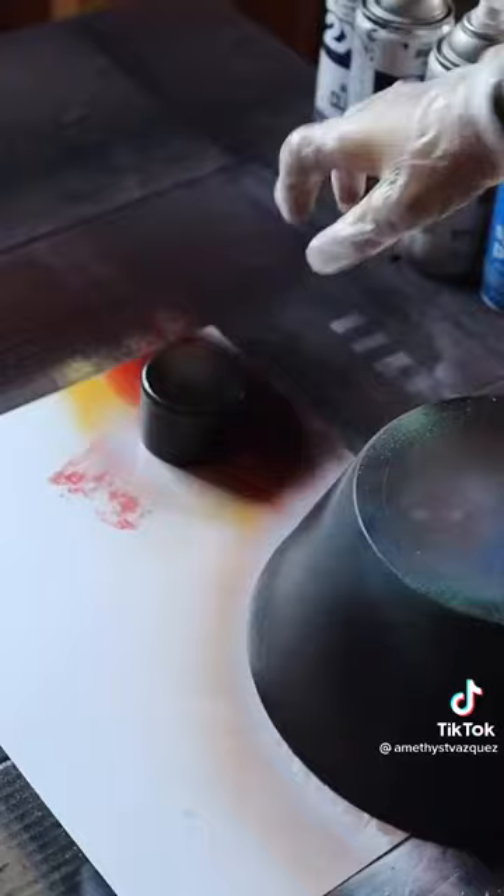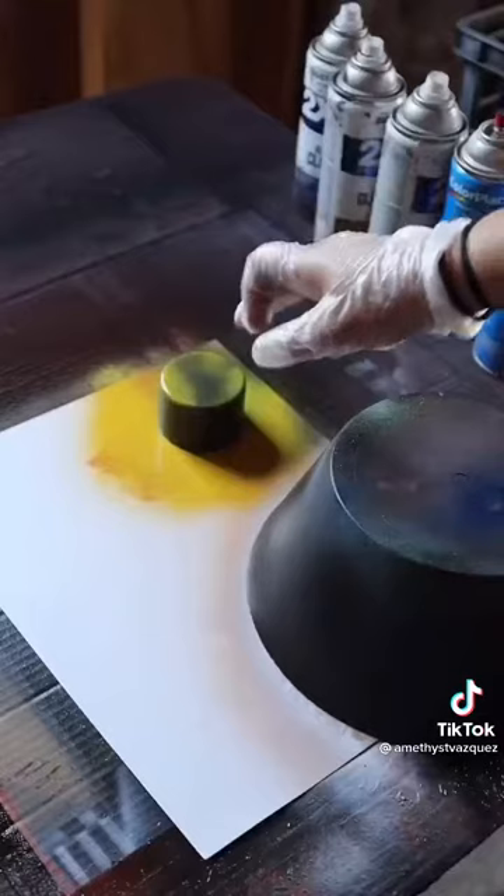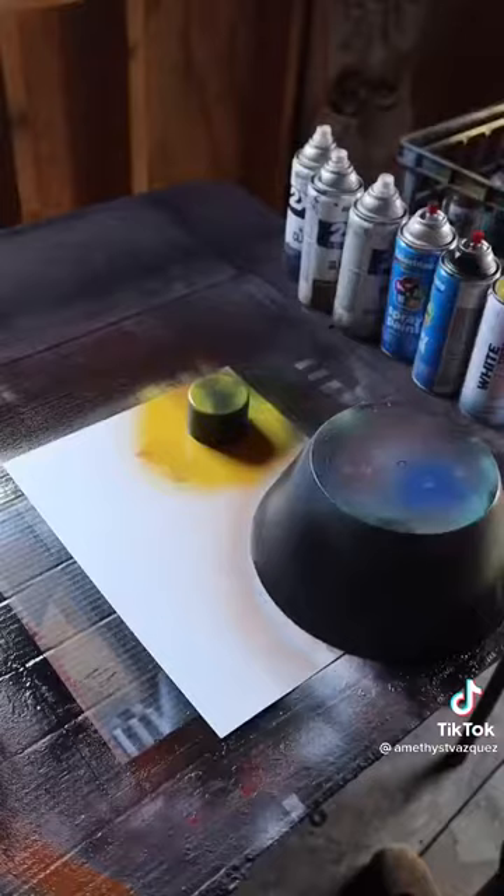I'm going to place my stencils. Before we fill it in black, I actually want some color around this planet first, so I'm going to take my yellow. We do that to make sure that our rings are actually going to have some color.